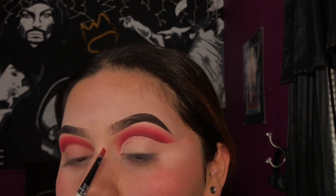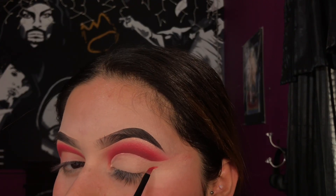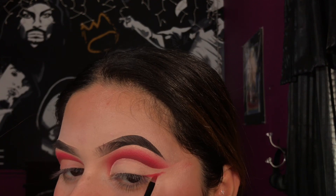With an angled brush, I'm going to be taking the shade Fire and creating a wing liner with the shadow. It doesn't matter if it's not perfectly straight because we're going to be blending it upwards anyway.